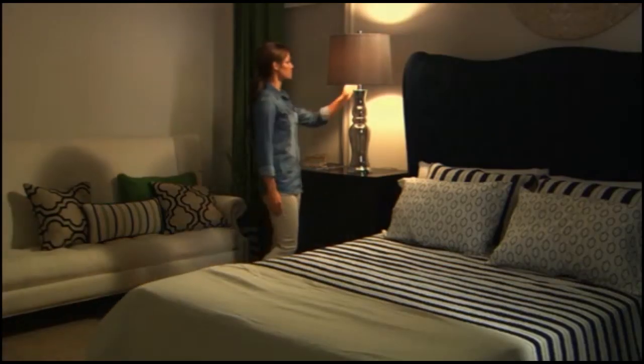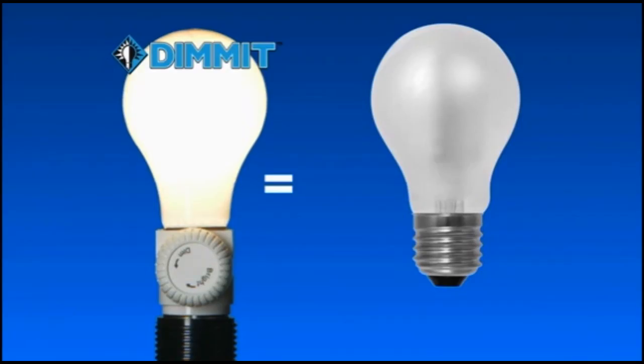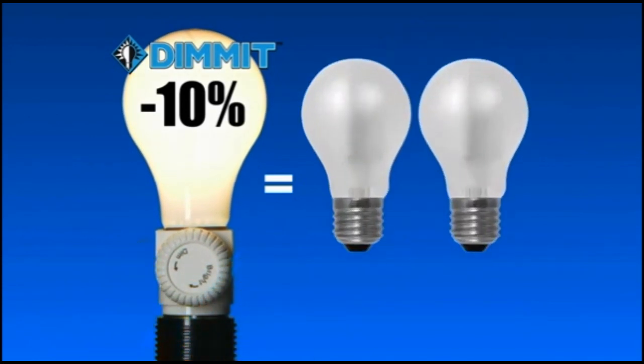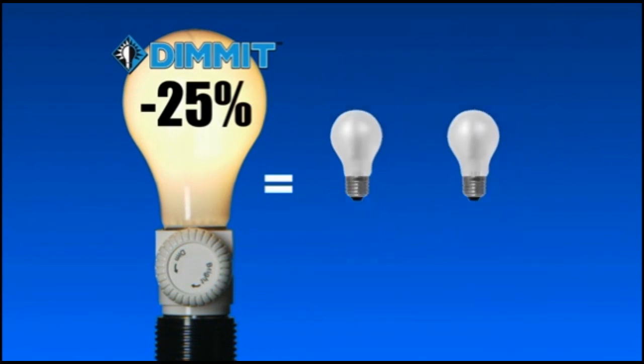And because you control how much energy you use, Dimit extends the life of your light bulbs too. Don't believe it? We did the math — dimming a bulb by 10% makes it last as long as two bulbs typically would.